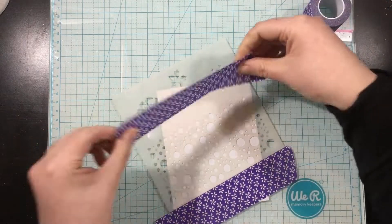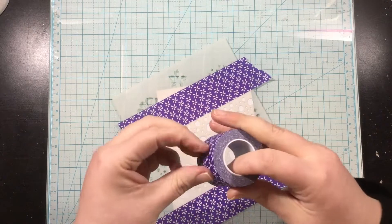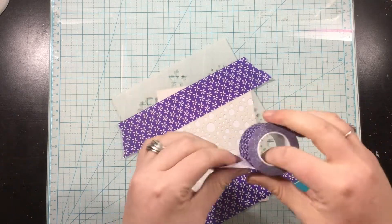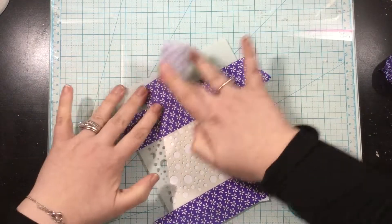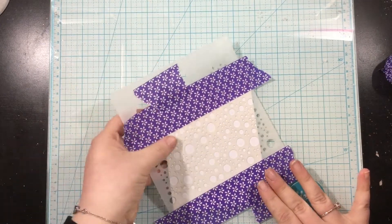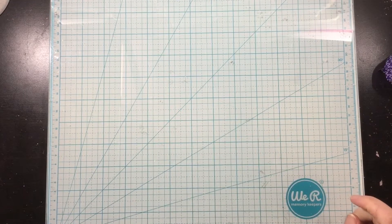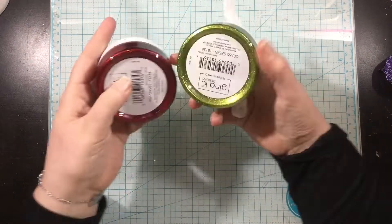I'm now going to take some purple tape — I'm using the one-and-a-half inch size — and I'm just going to mask off the sides of the stencil as well as the edges of my cardstock. When I'm using Glitz Glitter Gel, I kind of stencil and spread my glitz all over the place, so I want to make sure I have my cardstock taped off so I don't get any glitz where I don't want it.